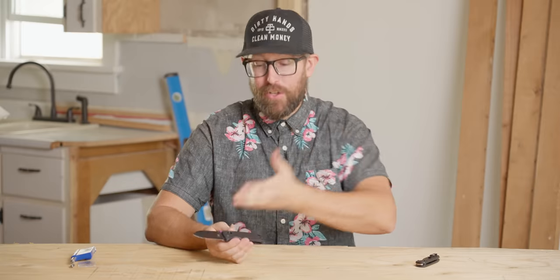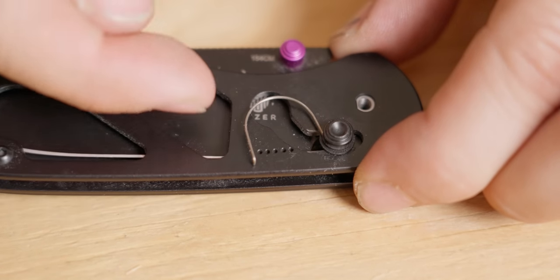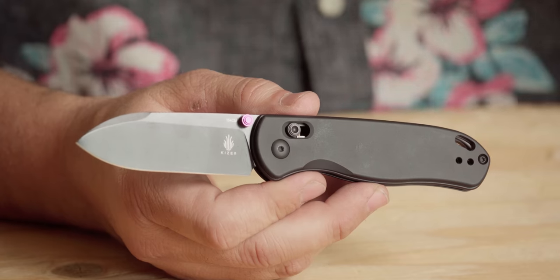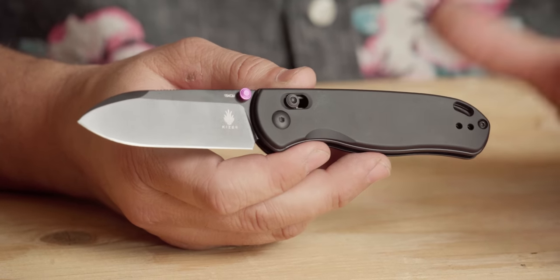Now on to the really good stuff — the lock on the DropBear is called the Clutch Lock. It is an awesome AXIS-style lock, exactly what we'd expect from a company like Kaiser. But what sets the Clutch Lock apart is that it's actually adjustable. It has five different tension settings that you change with the spring inside the scales, which they're calling the Gemini spring. This adds a level of personalization and customization we honestly just haven't seen from the factory with any AXIS-style lock out there yet.